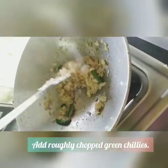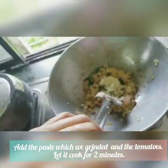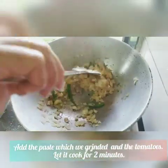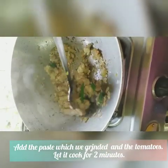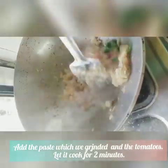Add green chillies. Add the ginger, garlic, and coconut paste and stir it. Now add the tomatoes and cook until they turn mushy.